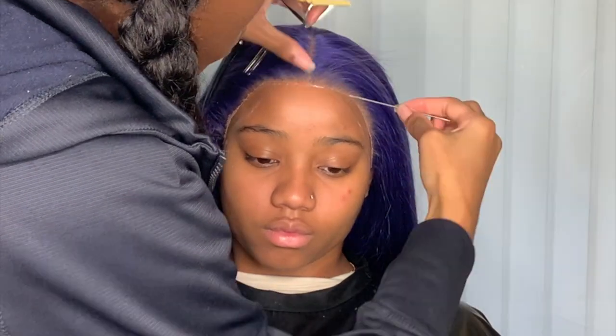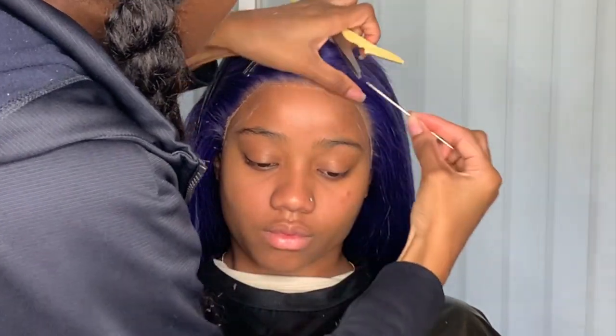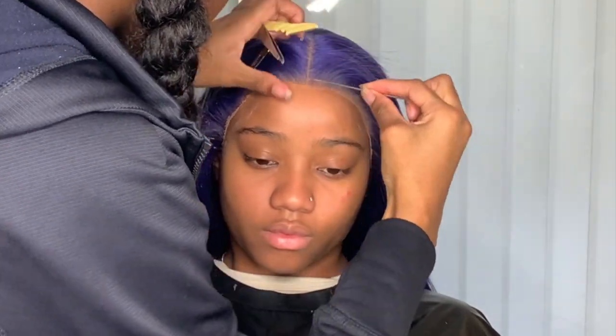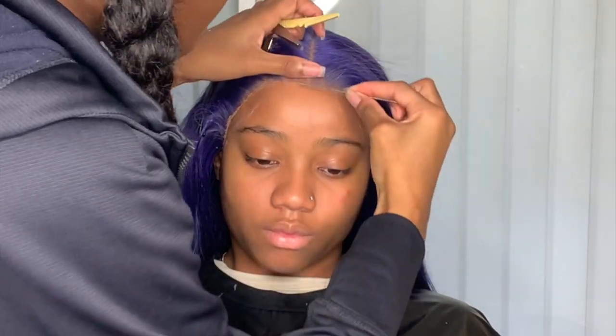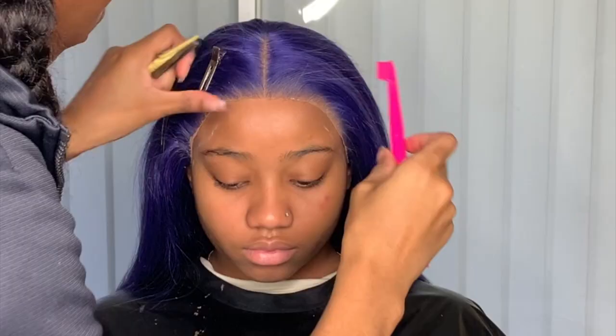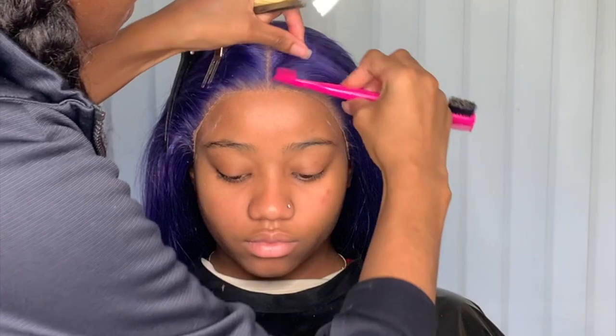Once you're done gluing down the rest of the lace, take your alcohol and remove the white pencil marks. Do this before you do the baby hairs, because it'll be hard to wipe it off after the baby hairs are done. So after you're done gluing everything down and before the baby hairs, just take alcohol and wipe that off.